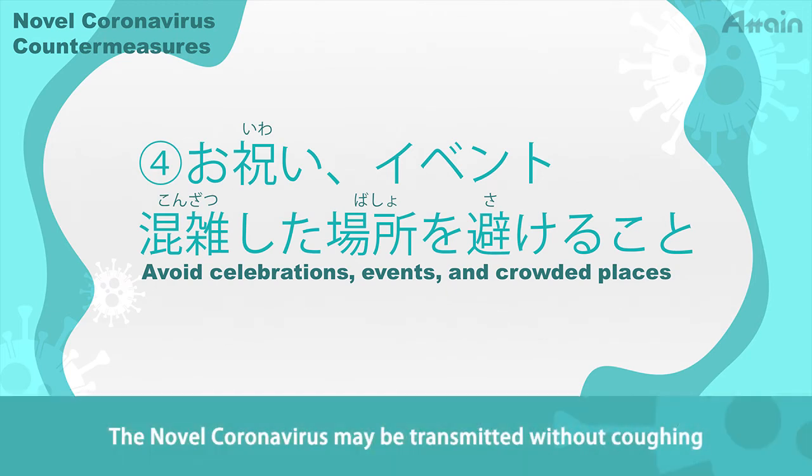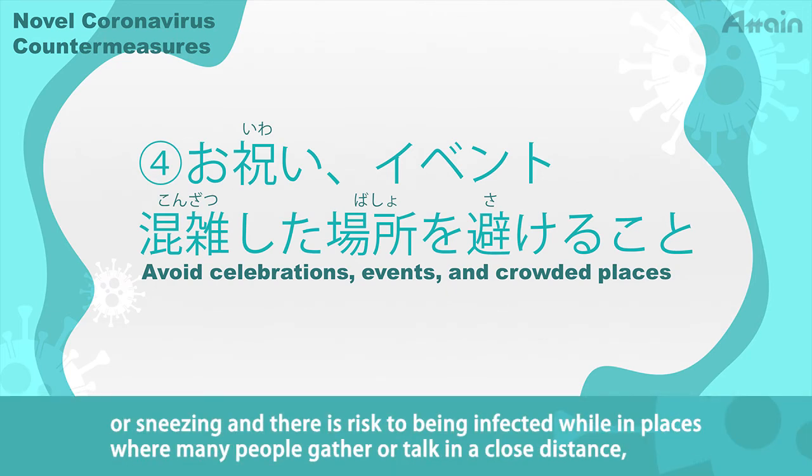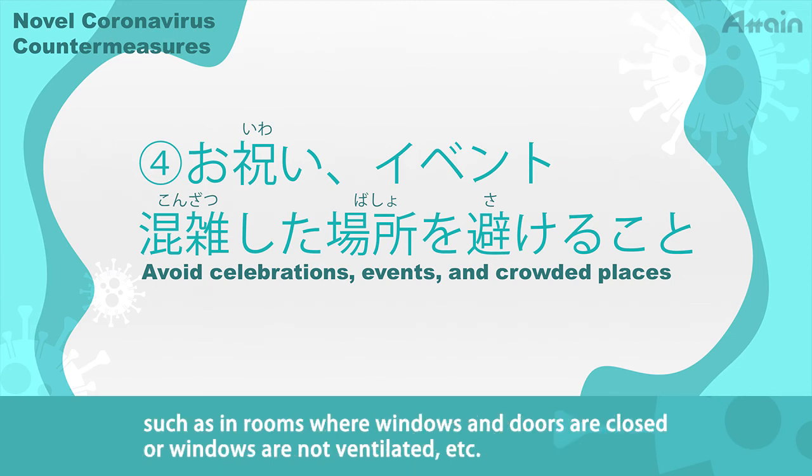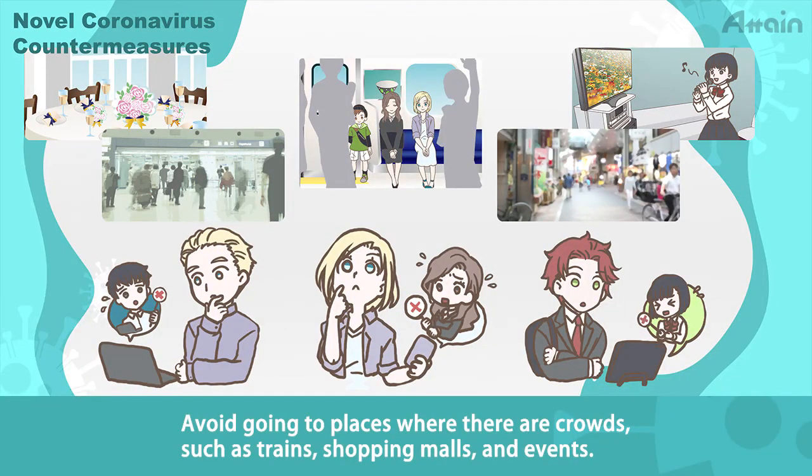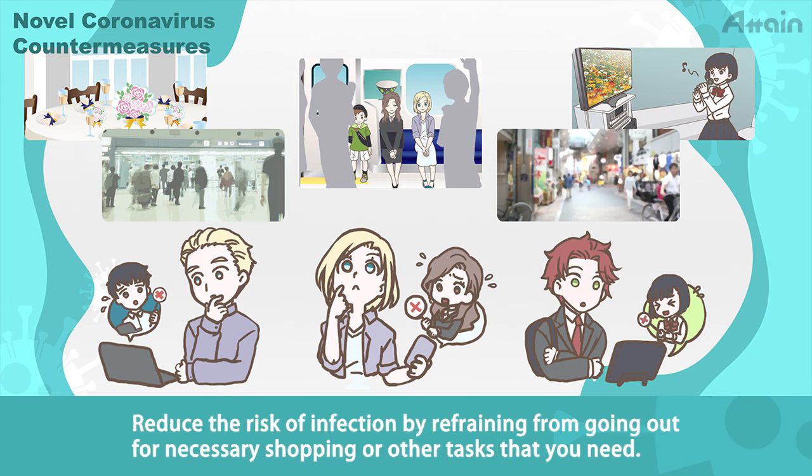The novel coronavirus may be transmitted without coughing or sneezing, and there is a risk of being infected while in places where many people gather or talk in close distance, such as in rooms where windows and doors are closed or not ventilated. Avoid going to places where there are crowds, such as trains, shopping malls, and events.